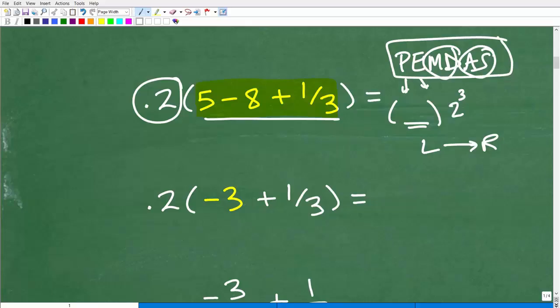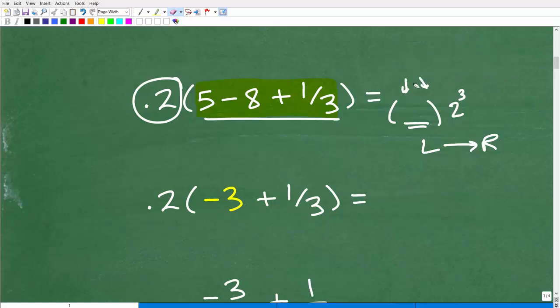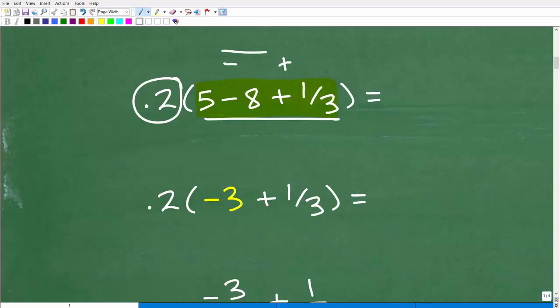The order of operations is one of those things that a lot of students think they know better than they actually do. Basic problems they can do okay, but a lot of students get into trouble with more complex situations. If you're struggling in math, you probably need to work on your understanding of order of operations, fractions, and positive/negative numbers — these are classic areas where students struggle. But if you improve at these, everything will start getting better.